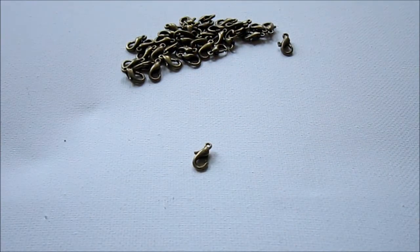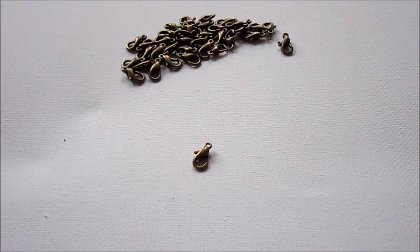So that's your jewelry making quick tip for today. I hope it saves you some frustration and embarrassment.